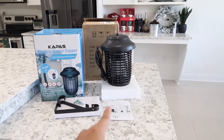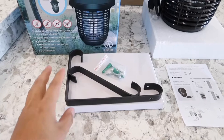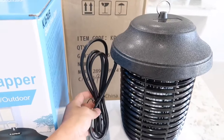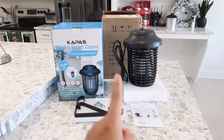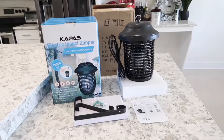In the box we have the zapper with the user manual, and a separate box which includes the hanger if you want to mount this onto a wall outside. This thing is pretty big — it's 10 inches in height. The cord is 65 inches, a little over five and a half feet. As for whether it works in rain, the manufacturers say it does, but they don't recommend using it in the rain due to electrical concerns. It can be used indoor or outdoor.